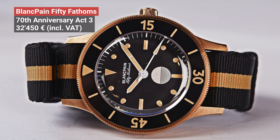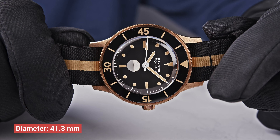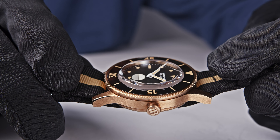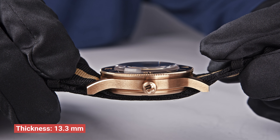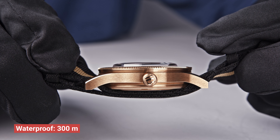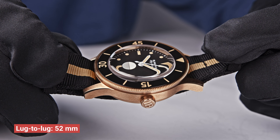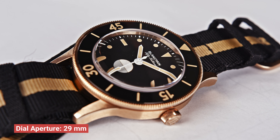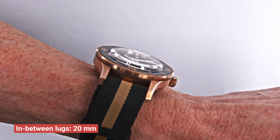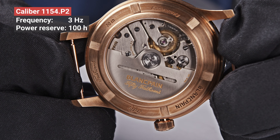50 Fathoms 70th Anniversary Act 3 — that's a limited edition of 555 pieces. The watch was presented in September last year and is still available. So if you're interested, this watch is not sold out yet. The watch is sold for €42,450 including 19% VAT. It is a 41.3 millimeter satin-brushed 9-karat bronze gold case. The thickness is 13.3 millimeters. The case is waterproof up to 300 meters.